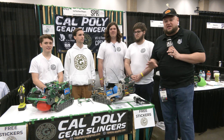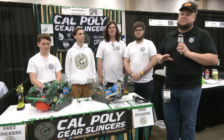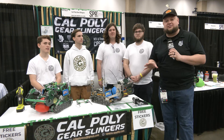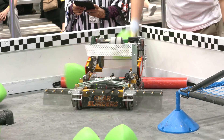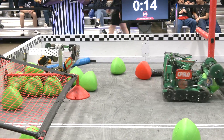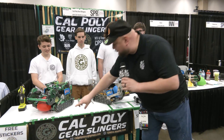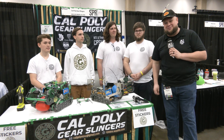Hey everybody, it's Tyler here at VEX Worlds checking in with VEXU team Cal Poly Gear Slingers from Cal Poly. The team has been on fire here in our division, ranked number two as we're wrapping up all the qualification matches. The thing that really makes this team stand out is custom everything on this robot and an aggressive manufacturing process. They have the green robot and the gold robot, and I can't wait to learn more about them here on Pits and Parts.